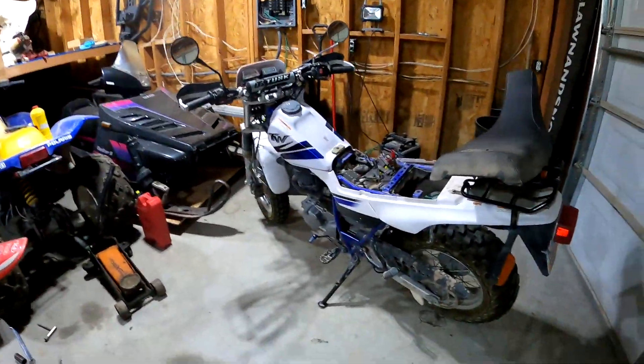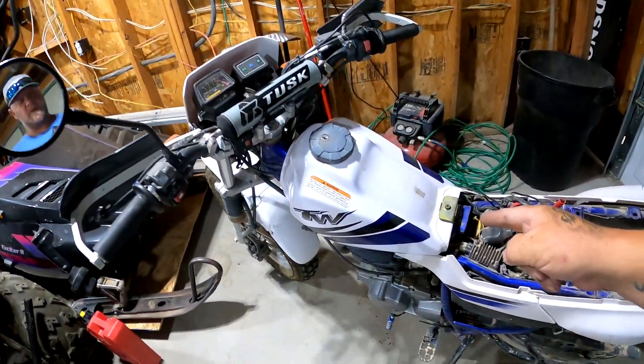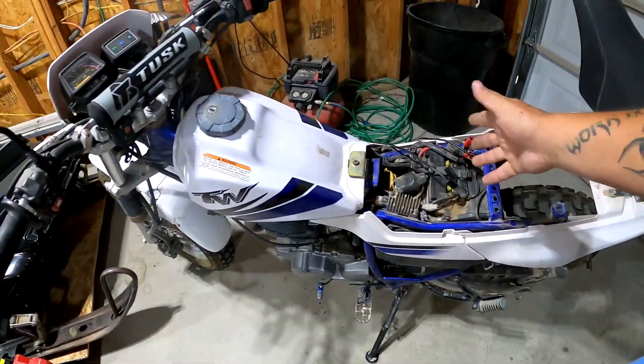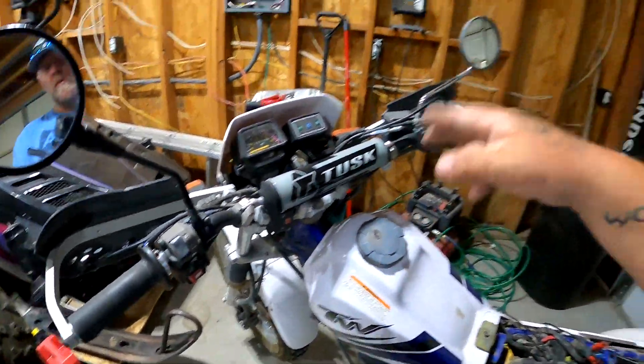I've made a decision, and it includes this 2002 Yamaha TW200. I've got it on the charger because it has these hand warmers and this little plug switch — they drain the battery.